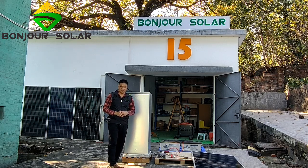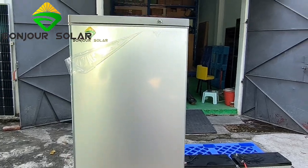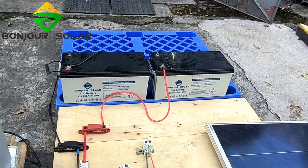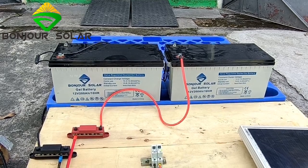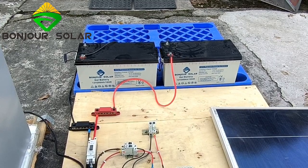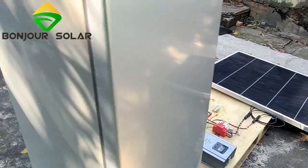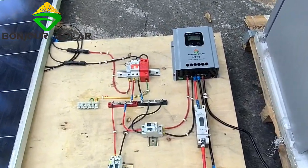Now I'm going to show you more details of the connection. This is the ice maker — the DC freezer. Here, these two are the gel batteries, 12 volt 200 amp-hour, two pieces in series, which means this is a 24-volt system. And this one is the solar panel.